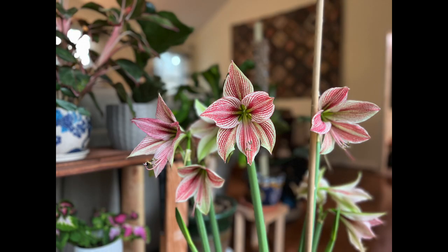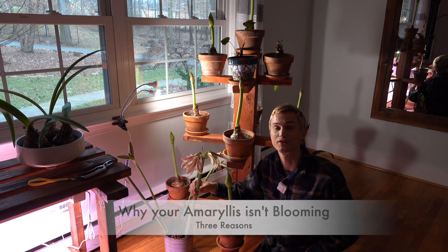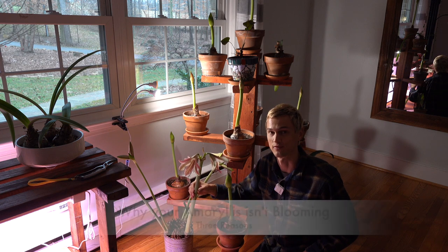Look at these beautiful amaryllis blooms — I love them. So why is your amaryllis not blooming? There are three main reasons why your amaryllis may not be blooming, and I'm going to talk about them in this short video.